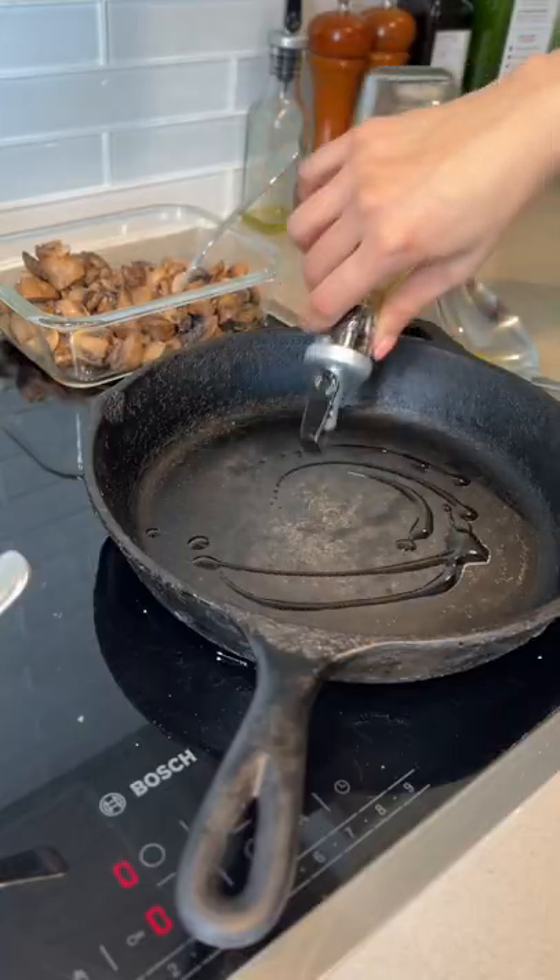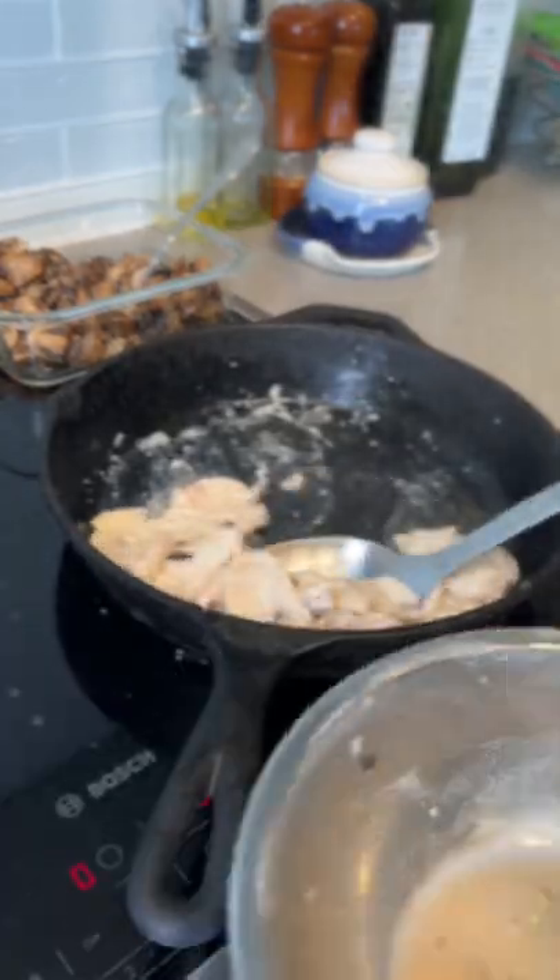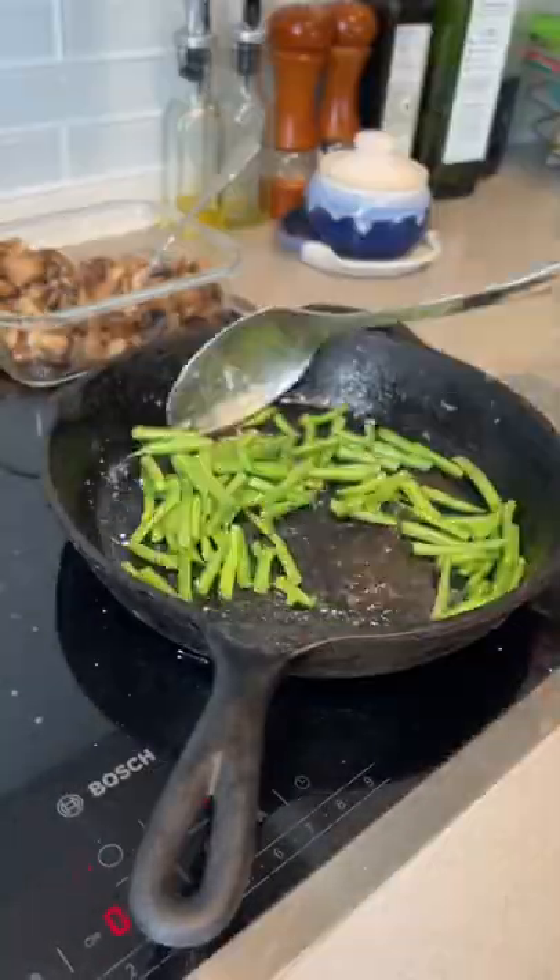Hot pan. Oil. Chicken in. Spread it out. Cook until both sides are white. Pull it out. Green beans in. Toss, toss, toss.